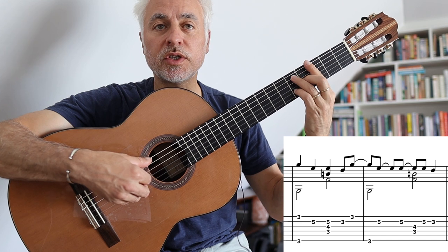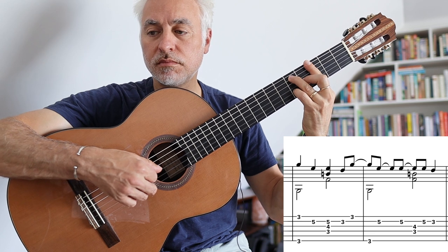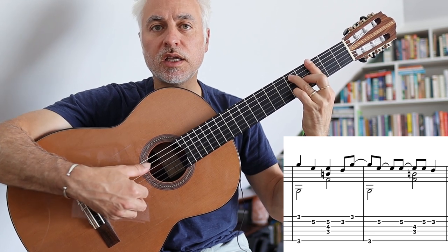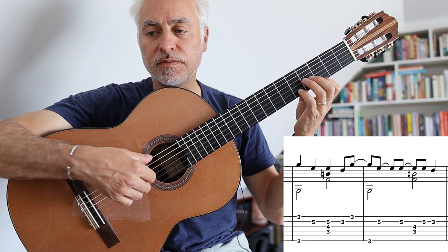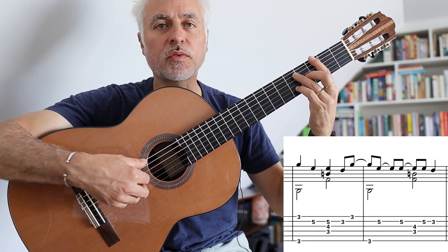The next two bars we go to a G7, G13 chord. You keep that movement on beats one and three with the bass note, then the chord and the melody. It's a little bit hard to coordinate with the right hand.